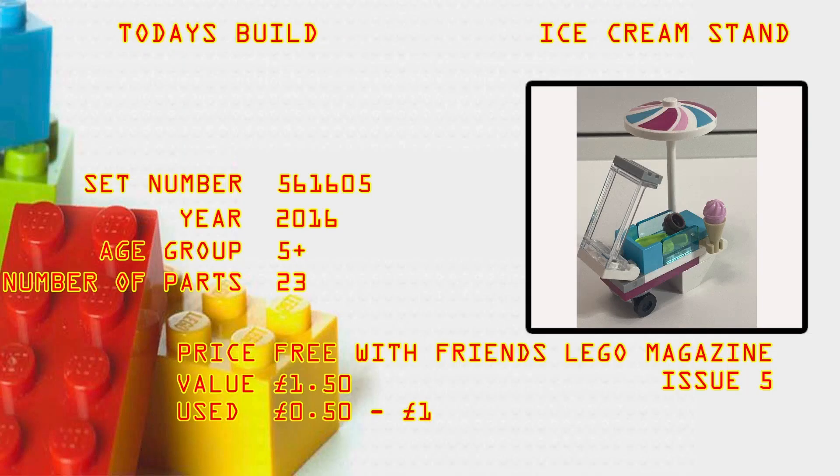What's up brick builders! Today's build is the ice cream stand, set number 60161605. It came out in 2016, age group 5+, number of parts 23. The price - this was a free foil bag with the LEGO Friends magazine issue number five. Value: one pound fifty. It's really not a great investment at all - used, 50p to a pound.